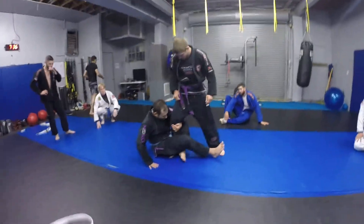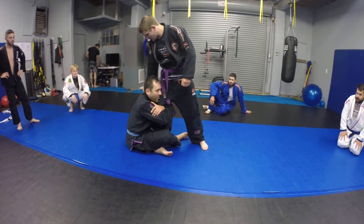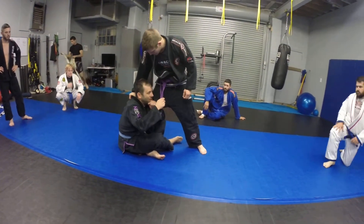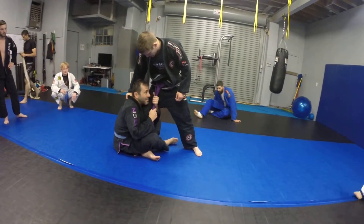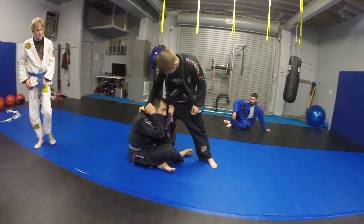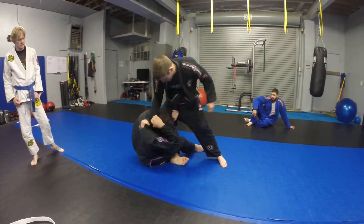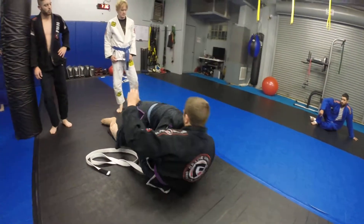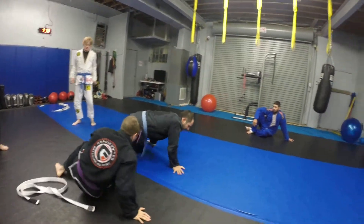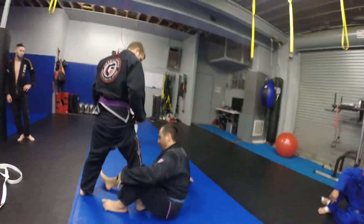So the way they show it on the interwebs is he might grab you on the back of the collar, right? When they do it on the interwebs and they get the collar, they go like this — see this? — and then they grab here, and then they do this move. That's not the way that I do this. I don't know, I just saw that one for the first time today.